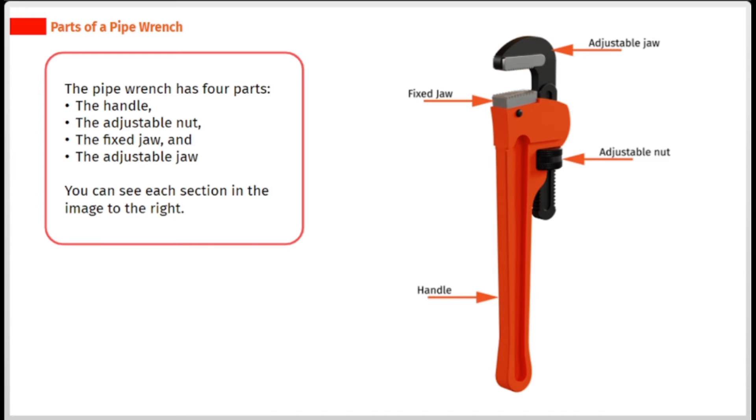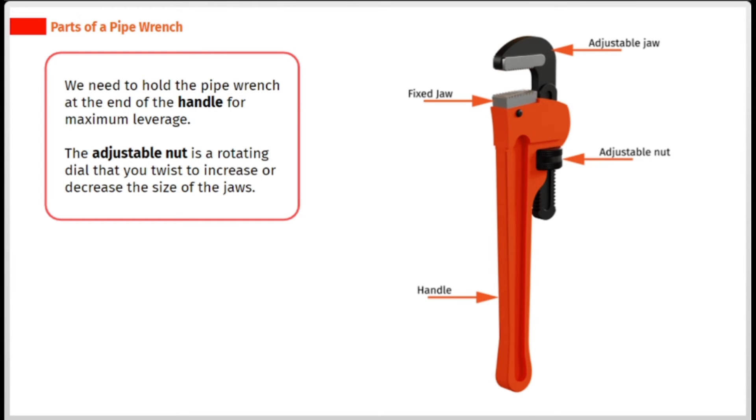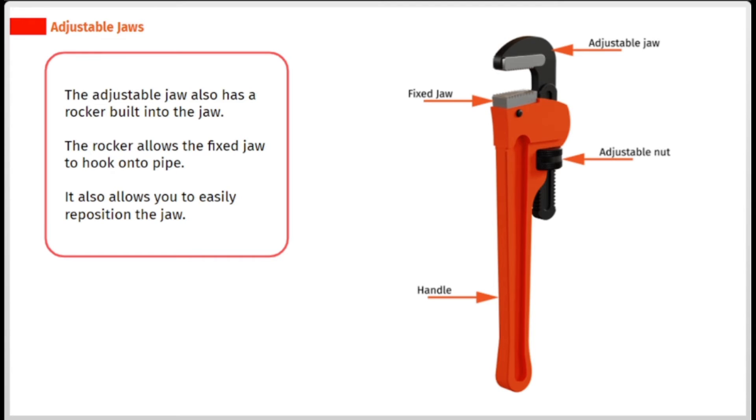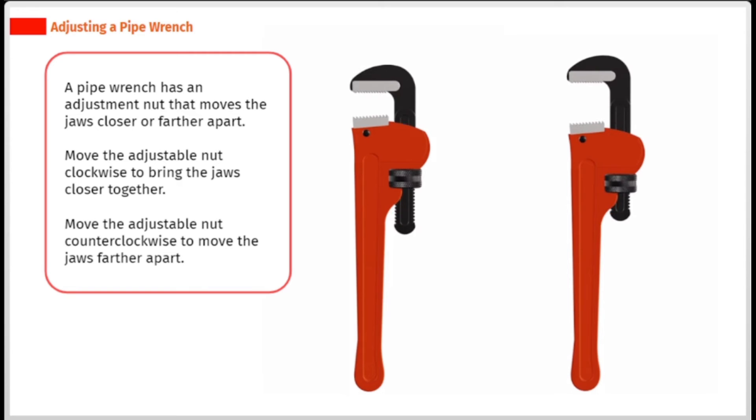You can see each section in the image to the right. We need to hold the pipe wrench at the end of the handle for maximum leverage. The adjustable nut is a rotating dial that you twist to increase or decrease the size of the jaws. All pipe wrenches have a fixed jaw and an adjustable jaw. The fixed jaw does not move — it is fixed into one position. The adjustable jaw moves up and down as you rotate the adjustable nut. The adjustable jaw also has a rocker built into it, which allows the fixed jaw to hook onto the pipe and allows you to easily reposition the jaw. Moving the adjustable nut clockwise brings the jaws closer together; counter clockwise moves them farther apart.